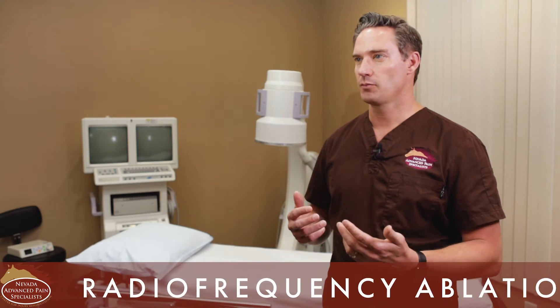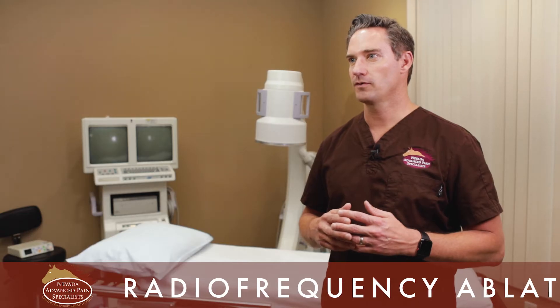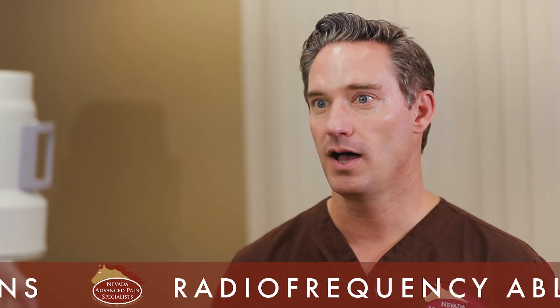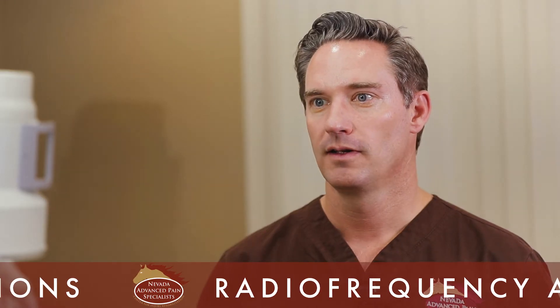The great part about a radiofrequency ablation is it's a two-step process. The first step is you temporarily block the nerve — no different than going to the dentist, where a numbing agent is used. I use my fluoroscopic machine to block that nerve and see if a patient gets temporary relief. If they get temporary relief, I know they're an excellent candidate for the radiofrequency ablation. It gives the patient reassurance that the temporary block, which does them no harm, confirms they'll do well with the ablation.